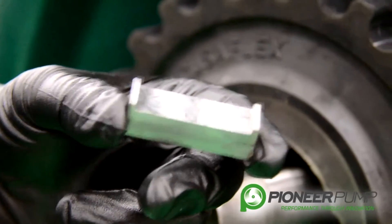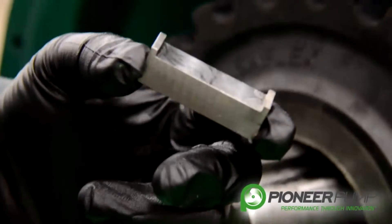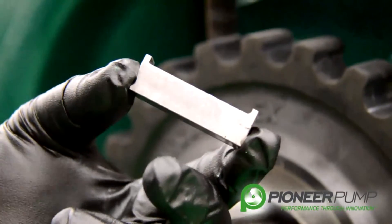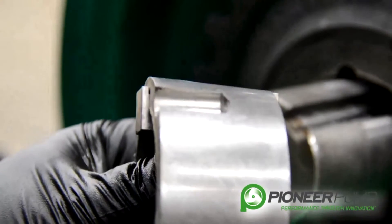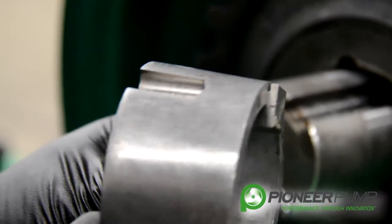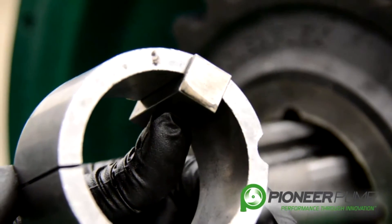Notice that this key is a special key — this key has been machined. At Pioneer, we refer to this key as a Jerry key. The Jerry key does not allow for the coupling to move after it is secured to the shaft.